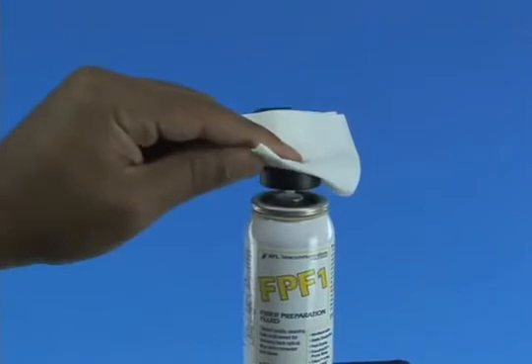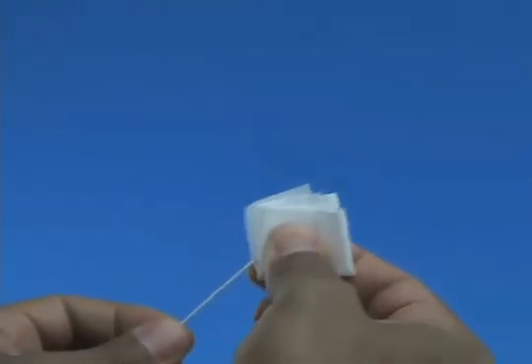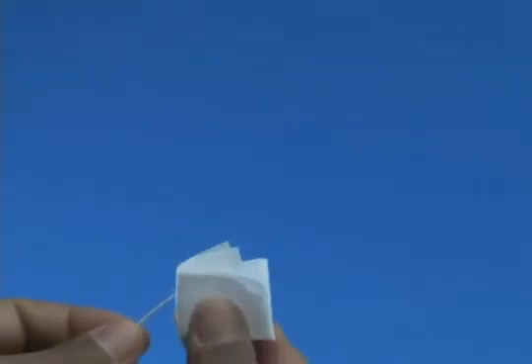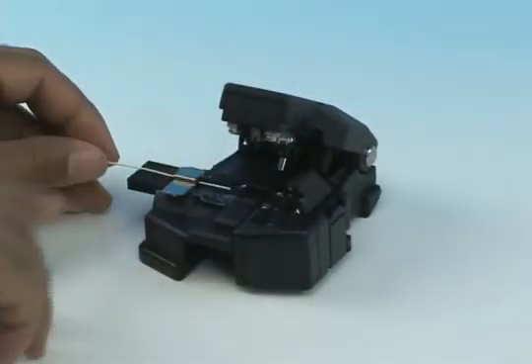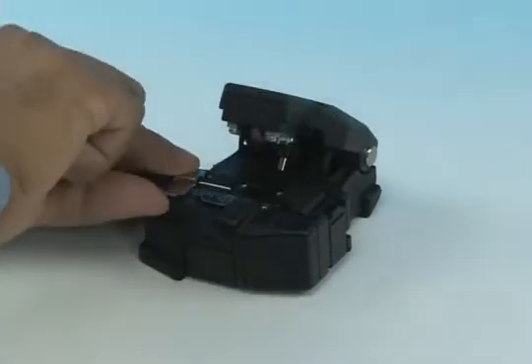Clean the bare fiber using a lint-free wipe moistened with fiber preparation fluid or 95% purity or better isopropyl alcohol. Insert the bare fiber into the CT38 cleaver and cleave to a length of 10.5 millimeters, plus or minus 0.5 millimeters.